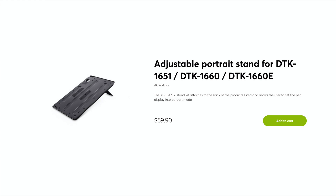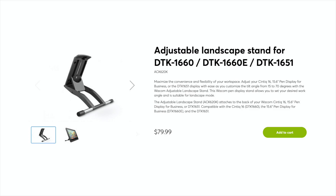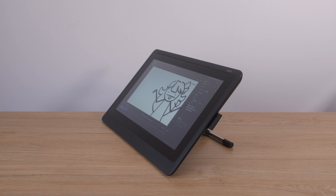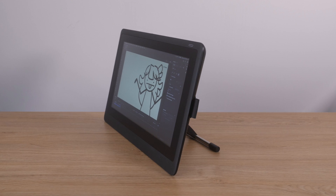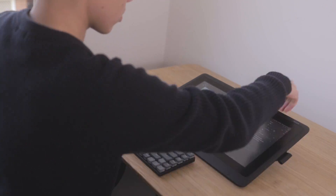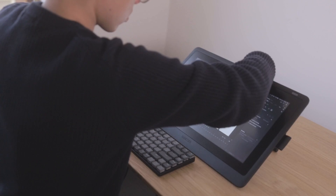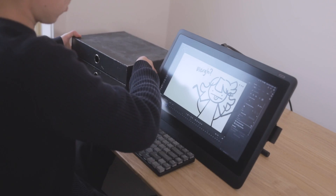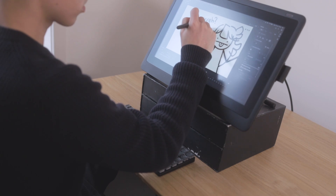Moving on to the regular Cintiq 16, we've got a lot more options to work with here. You can already choose between two stands from Wacom — one lets you use your Cintiq vertically, and the other is similar to the Pro stand but way better. There are a lot more angles to choose from and you can go all the way up to almost 90 degrees. Adjusting the tilt is also really simple: just reach behind the Cintiq and pull to release the lock, then set it to whatever angle you want. As before, we can also put the Cintiq 16 on a box to get it closer to eye level.